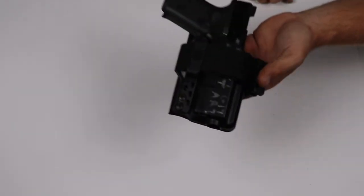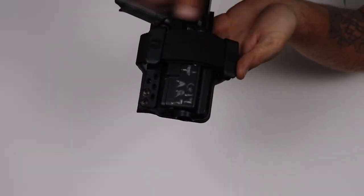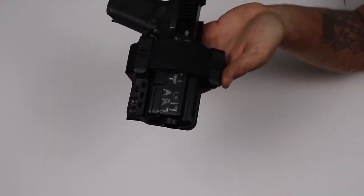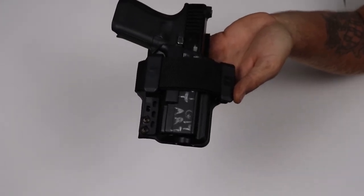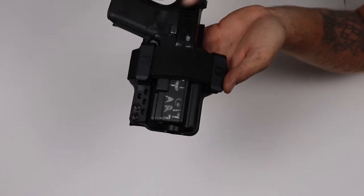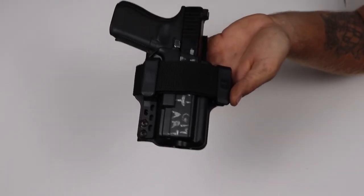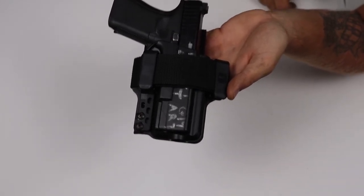Again, we're talking about inside-the-waistband holsters that have clips or soft loops. I'm not talking about sticky holsters, hybrid holsters, or any of that. We want a full kydex holster — kydex on both sides. Now we're going to show you how to put it inside the fanny pack.